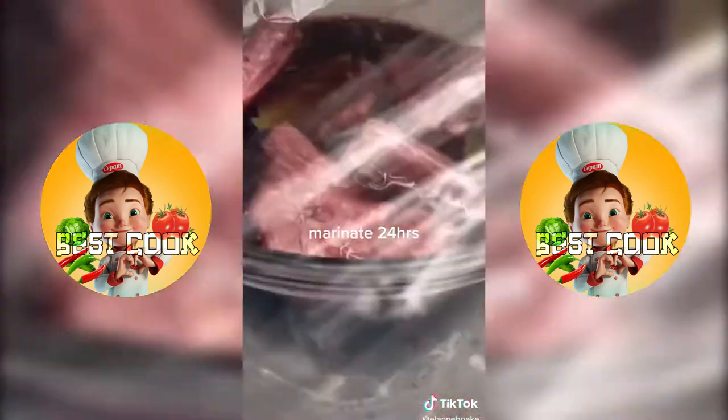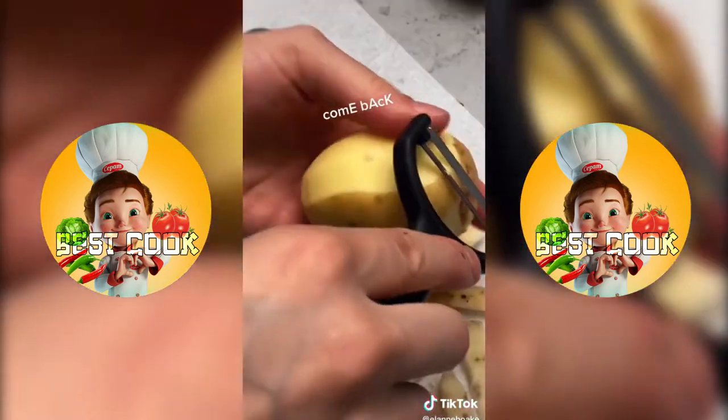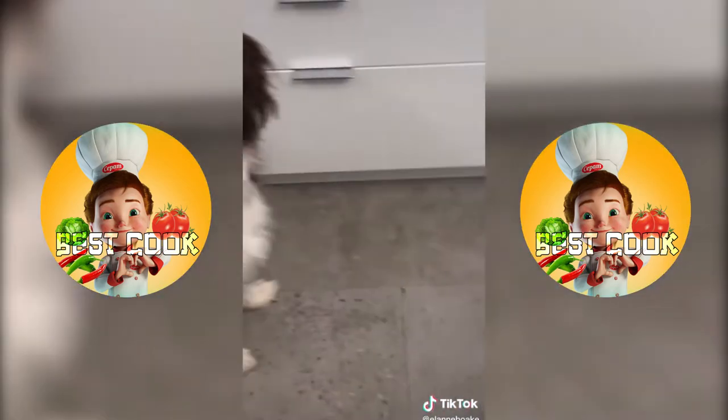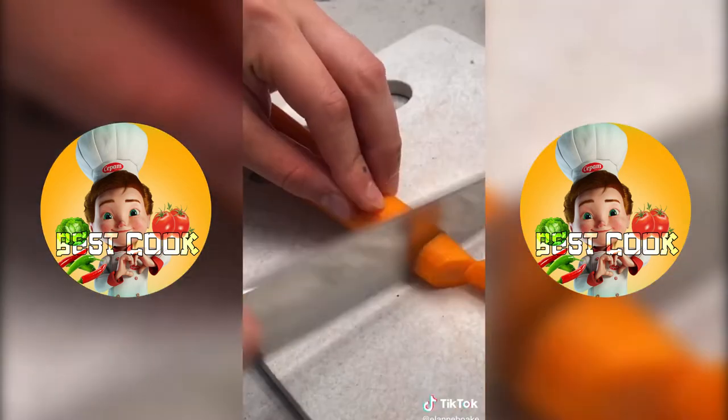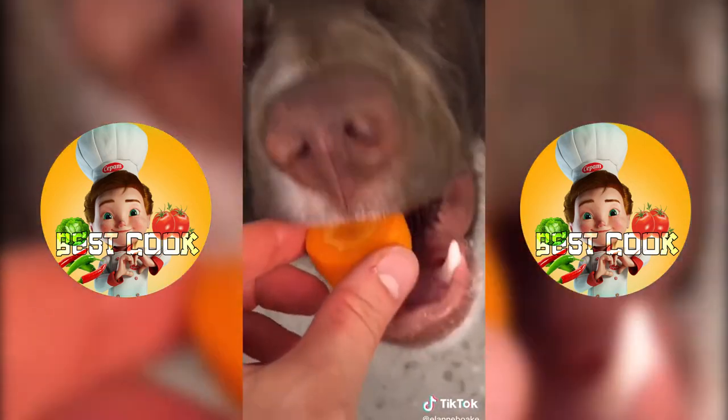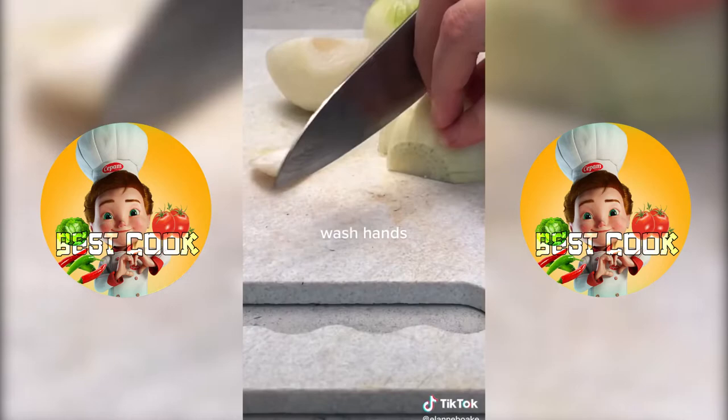We start by marinating our rabbit overnight in red wine. The next day we roll our potatoes off the table and roughly chop. I'm not sure why but peeling vegetables summons my dog, so once you've finished chopping your carrots, make sure you save at least one piece or he'll never forgive you. Then you wash your hands and chop your onions.